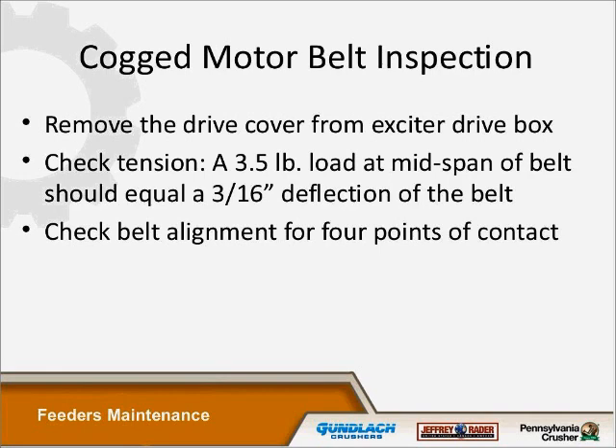The exciter box is where the cog motor belt is. To inspect it, take the rear drive cover off the exciter box, then check your tension at mid-span of the belt. This particular timing belt requires 3.5 pounds at mid-span, which equals exactly 3/16 of an inch of deflection of the belt — that gives you proper tension. You also have to consider the four points of contact of the two timing sprockets. Often when we work on these, we don't get the alignment quite right, and then the belt tracks off the pulleys and splits itself in two. It's really important to get that deflection right and get those four points of contact across the face of the timing sprockets.